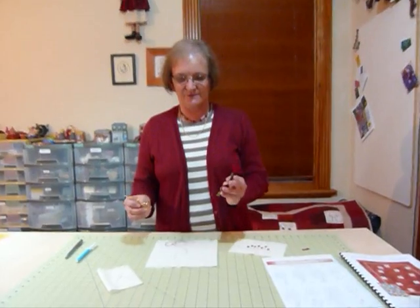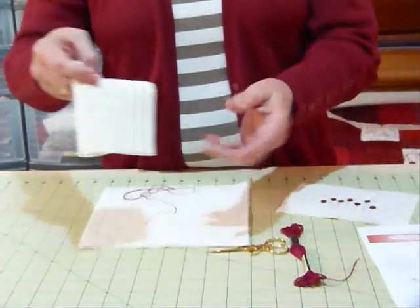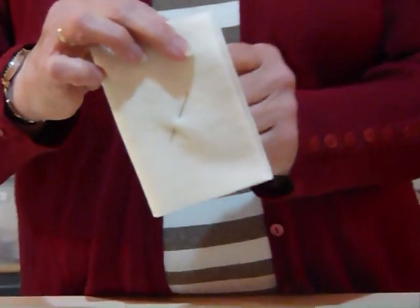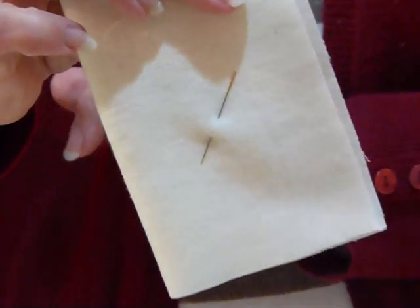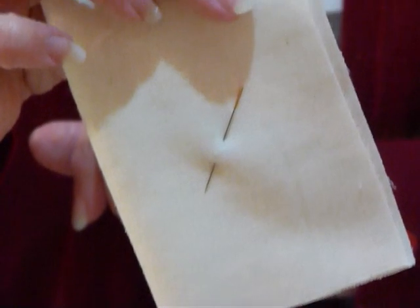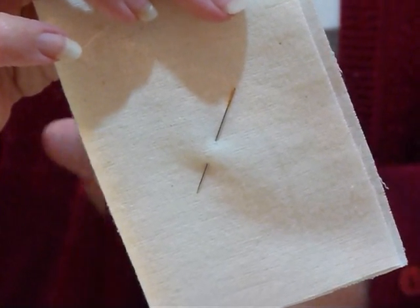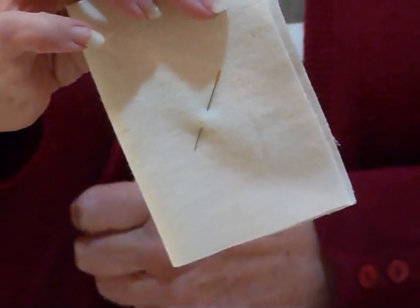We would need to have some thread, some scissors, a needle. The needle I use is usually an embroidery needle which has a slightly larger eye than just a regular sewing needle, but you don't want a great big fat needle — just one that's big enough to take two strands of the embroidery cotton.